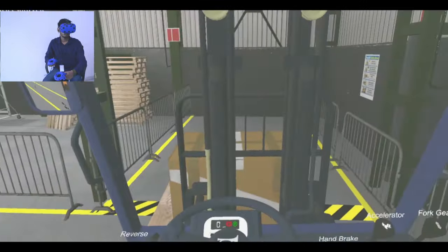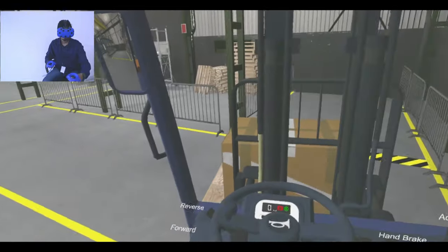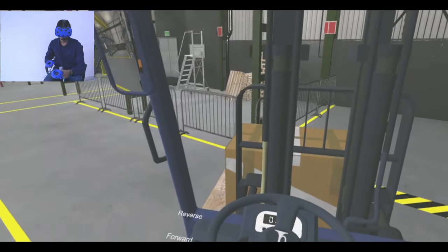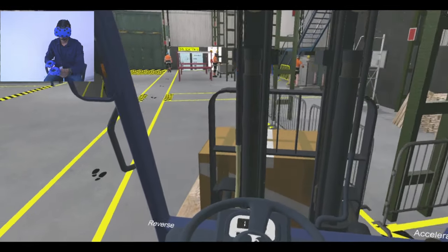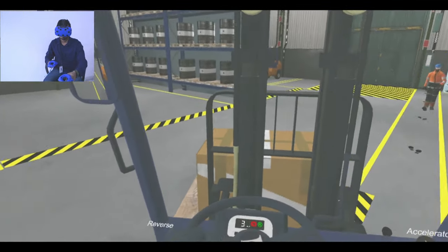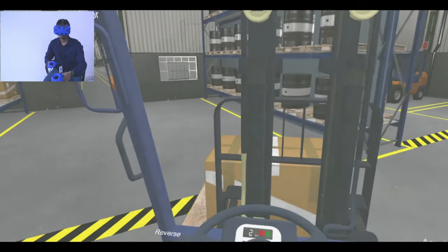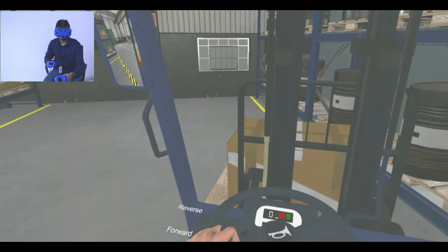Use the steering wheel and accelerator to navigate to the destination shelf. Align the forklift in front of the destination shelf.